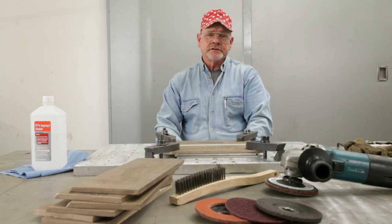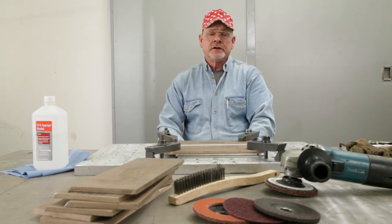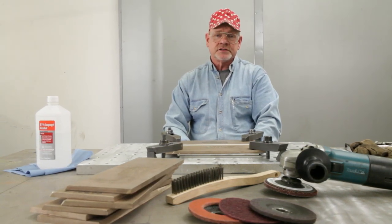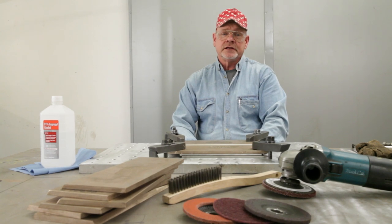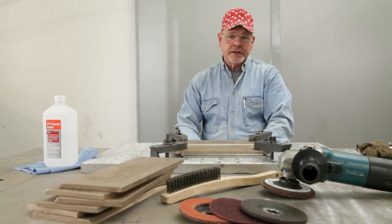These videos are intended for experienced welders who have been trained and are cognizant of all of the safety and environmental precautions that may be required in their industry or specific geographical location. We will not be talking about these in any kind of detail — we'll just be focusing on the things we need to do for welding.